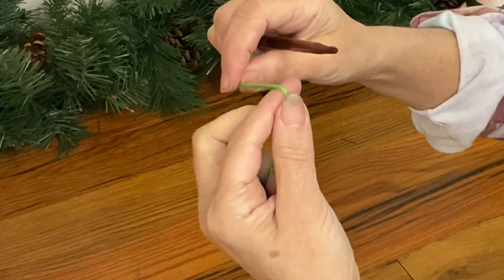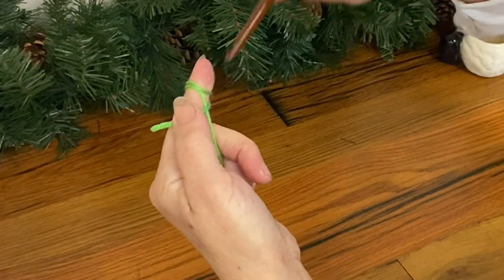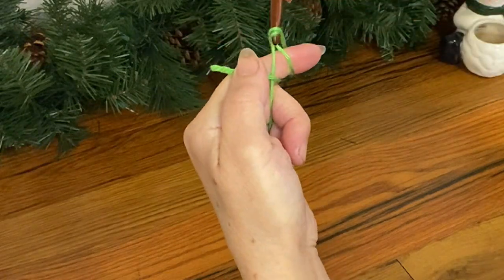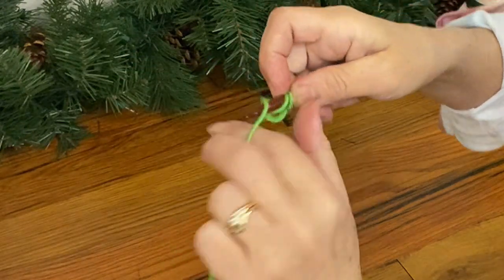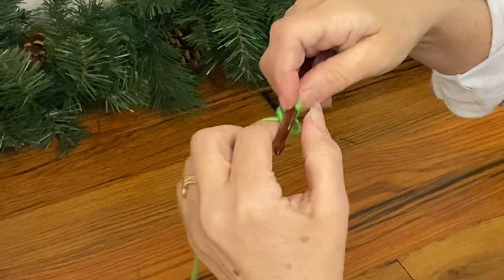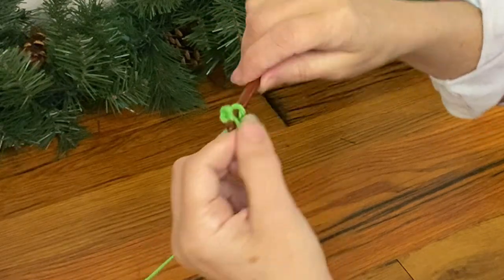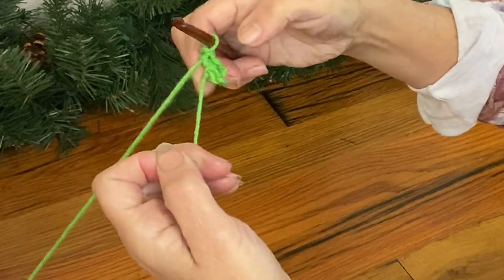Once you get more skilled at this, you can actually shorten that up and use a single finger, which is what I do now. It doesn't end up with as much yarn waste, but it's just a little more difficult. With two fingers it's easier to grab the loop. Now I made this particular design so it works off of fives. The first round — starting from the very top of the hat — is five single crochets into that loop. Then you just pull that loose end and that tightens right up. That's why that's important — so you don't have a hole, which applies to any stuffed animals as well.